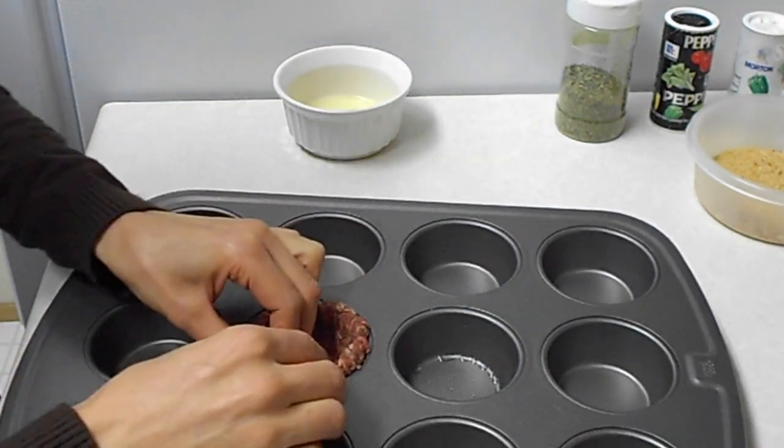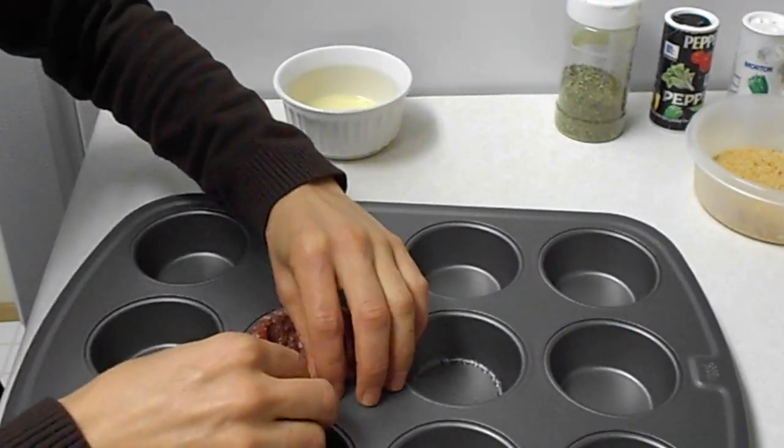Now, because I'm using a medium-sized cupcake sheet, I'm using a small-sized egg.